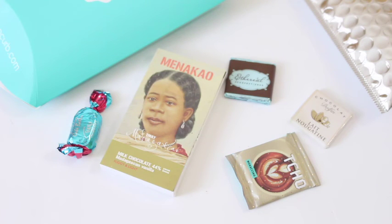So there is my Choco Curb Nano review. Love this new subscription. Love chocolate in the mail — huge fan. Details down below. Thanks for watching.